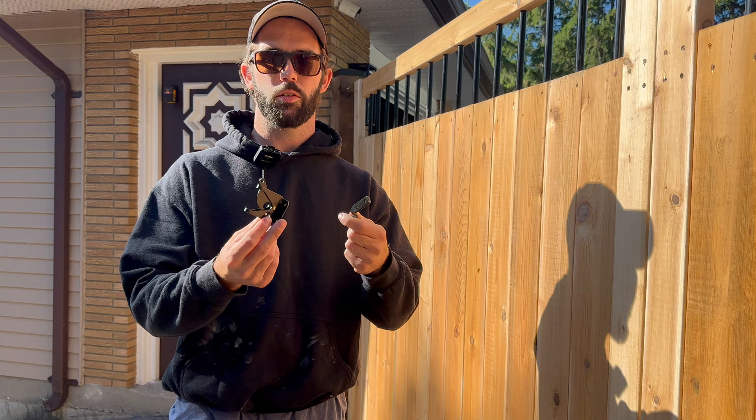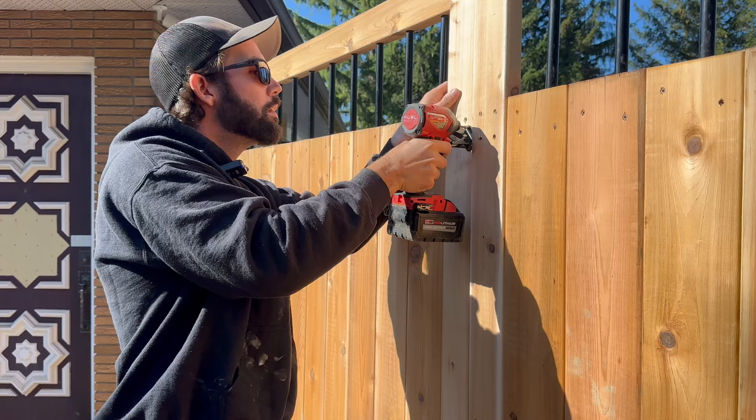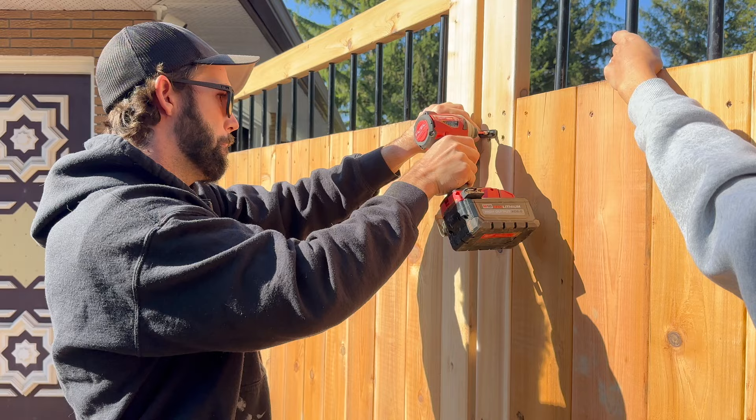This is the latch kit we're using — it also came in the same kit as the hinges. That'll hold the tops together, and then we'll have the bolt in the bottom.